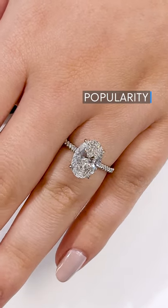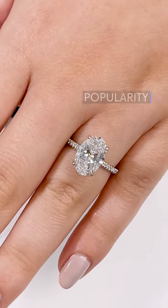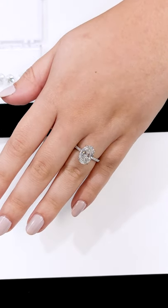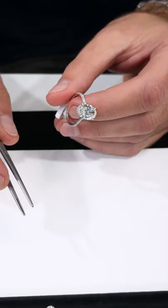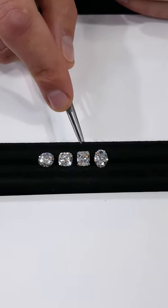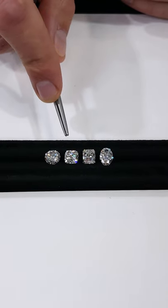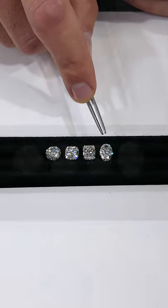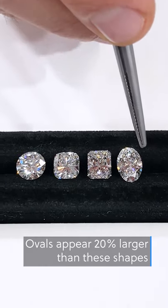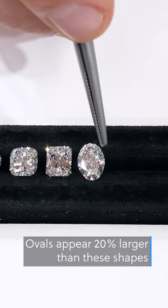Popularity. Ovals are the most requested shape because they provide great finger coverage while maintaining a delicate appearance, giving you a lot of bang for your buck. Ovals have a larger length measurement than most other popular shapes. Take a look at how this two-carat oval stacks up next to a round, cushion, and radiant of the same carat weight. On average, a two-carat oval from us will be close to 10 millimeters in length, which is about 20% larger than all these other shapes from top to bottom on the finger.